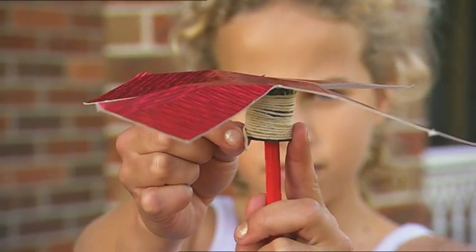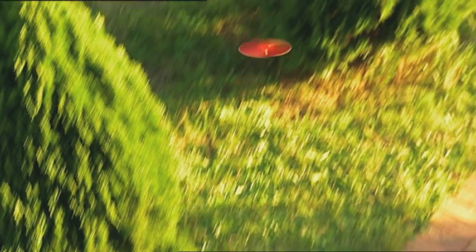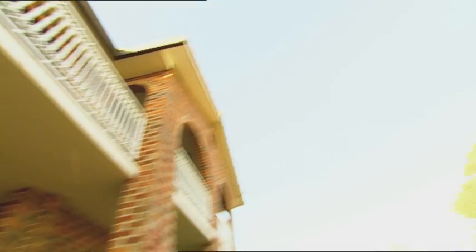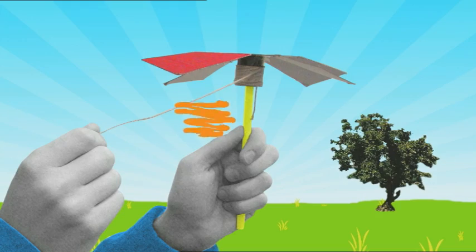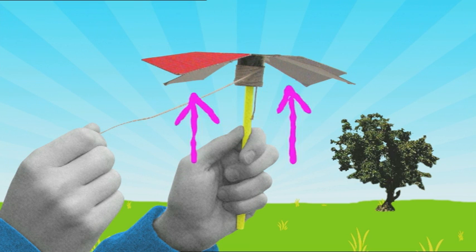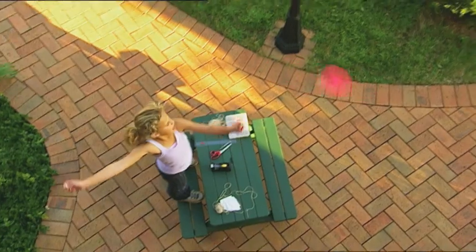Hold the pencil in one hand and pull the ripcord fast. Go little helicopter! Whoa! It flies perfectly! As the propeller spins, the folded down part of the blades creates higher air pressure under the propeller than above. This pushes upwards on our helicopter and makes it lift off. Take off! And it all goes to prove that one man's trash is another girl's treasure.